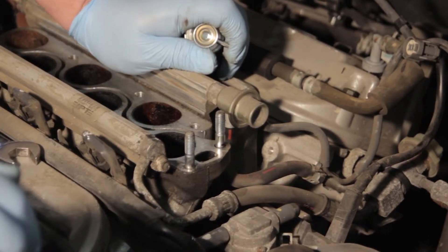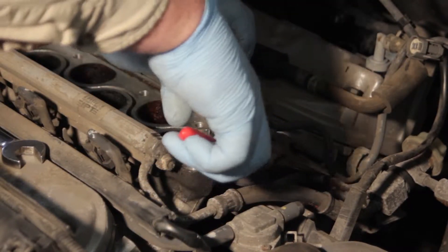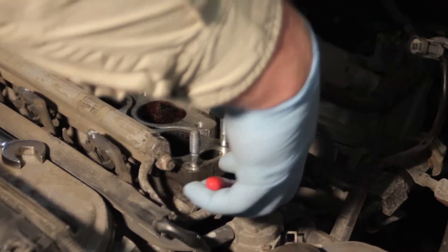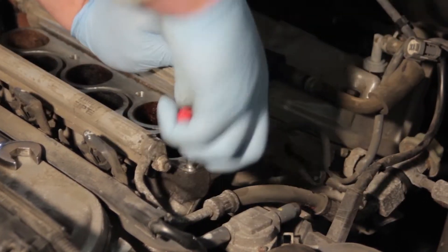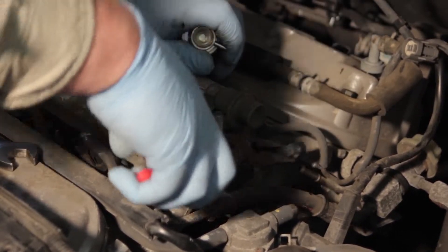We're going to take a needle nose pliers to the return line here and remove the clamp, working it up. Then we'll gently twist the hose to help get it loose from the line going back to the tank, and gently work it back and forth to get it off.